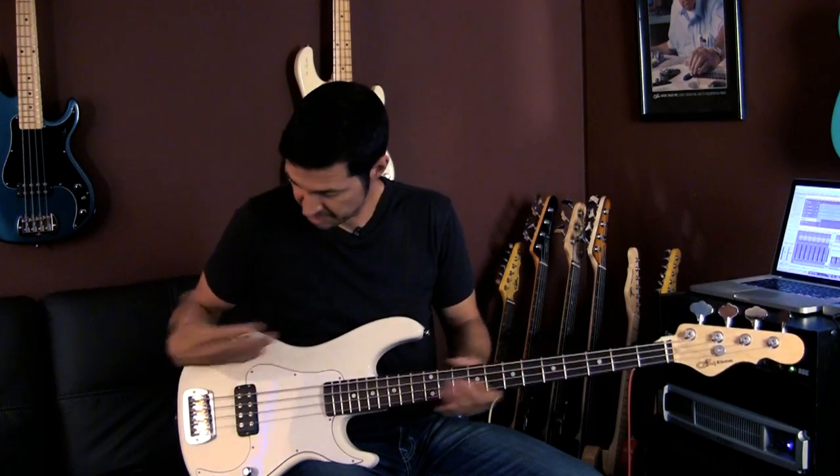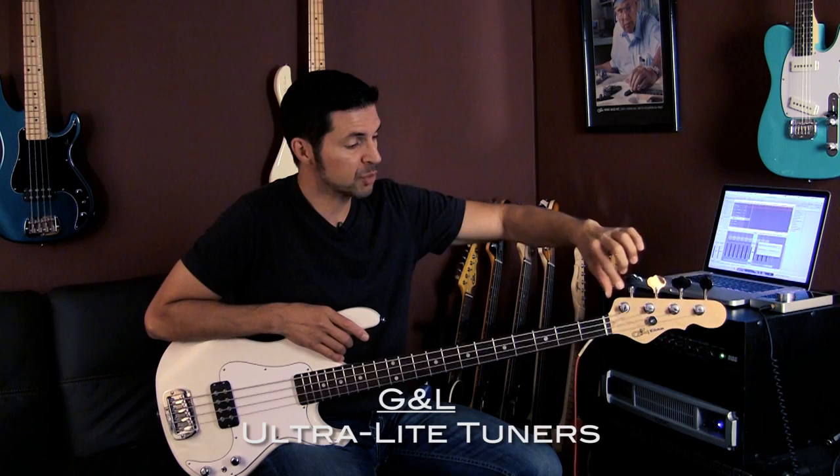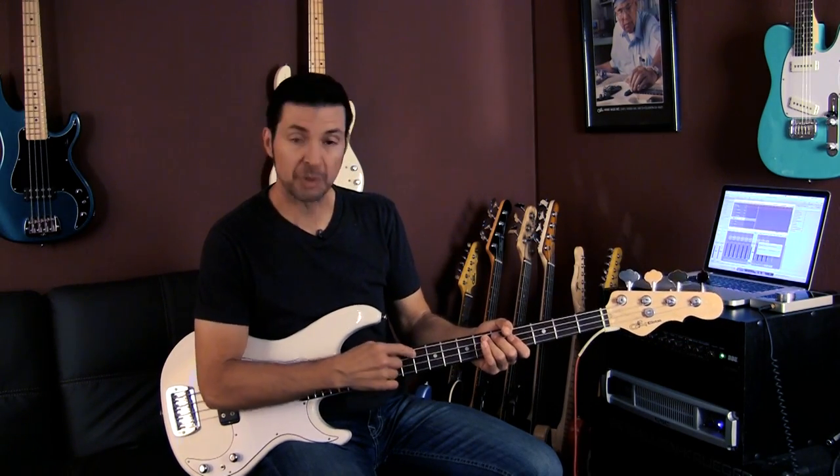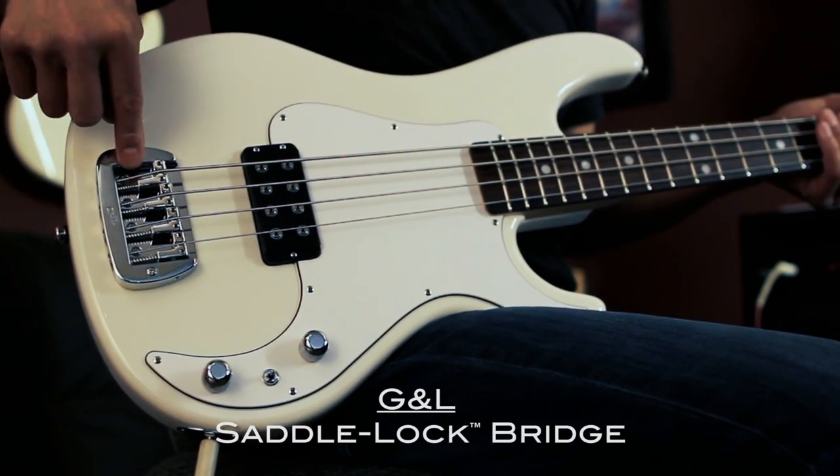You can get these basses in any finish. That finish back there — emerald blue metallic — it's just gorgeous. The USA Kill-A-Ton by GNL comes with ultralight tuners with the tapered aluminum post, bone nut. This one has a rosewood fretboard, maple neck, alder body, and the GNL saddle lock bridge.